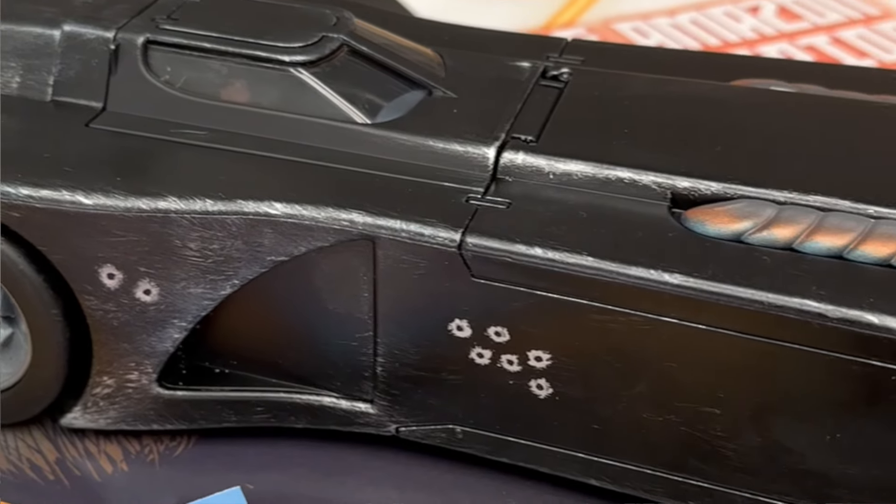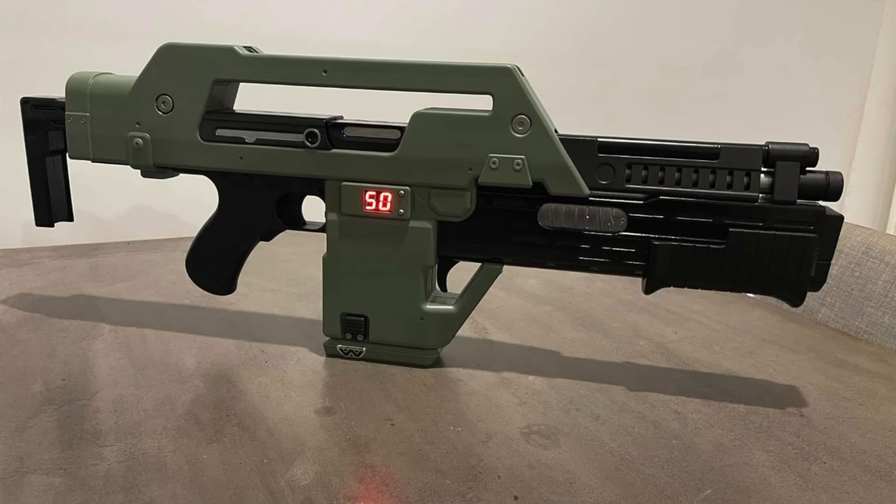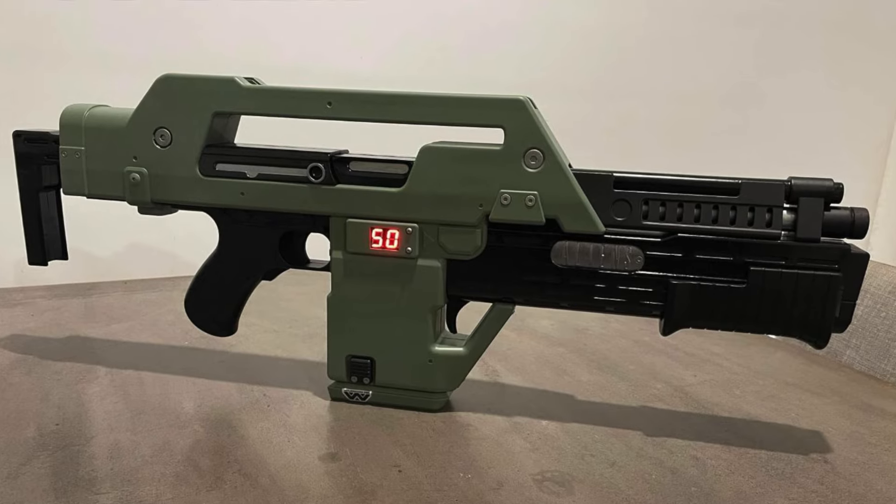Jin basically customizes action figures and toys just as a hobby, and for the longest time I've wanted him to do a project for me — and today I think is the day. Originally I was going to get him to customize an action figure, but I thought I'd throw something more challenging at him. The first time I discovered he did this was when Mark bought his Nerf M41 pulse rifle from Aliens and Jin actually painted that thing up to look like the real deal.